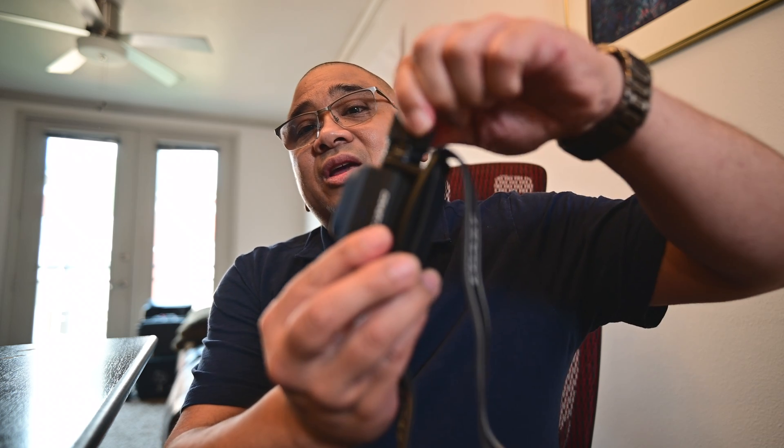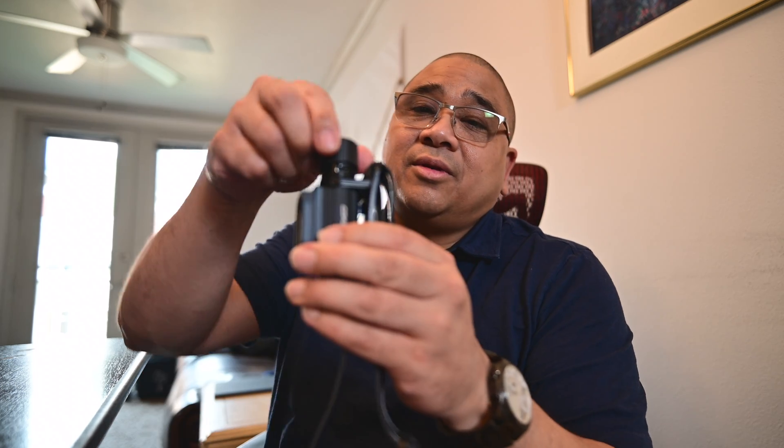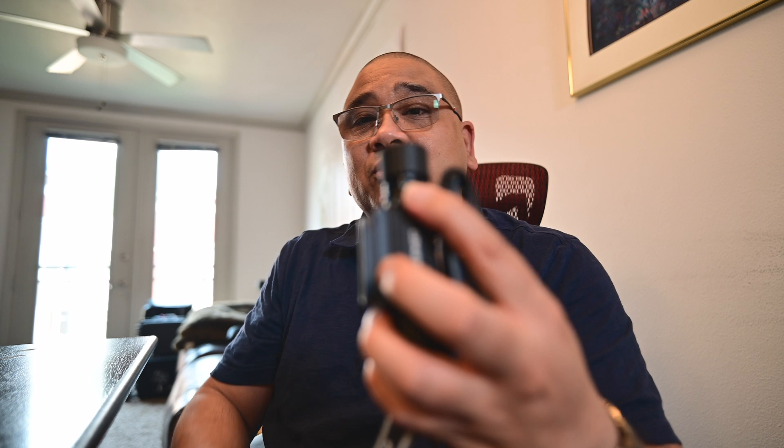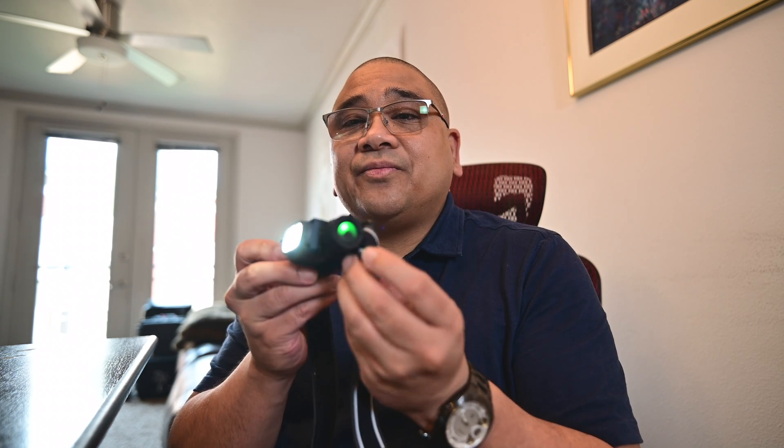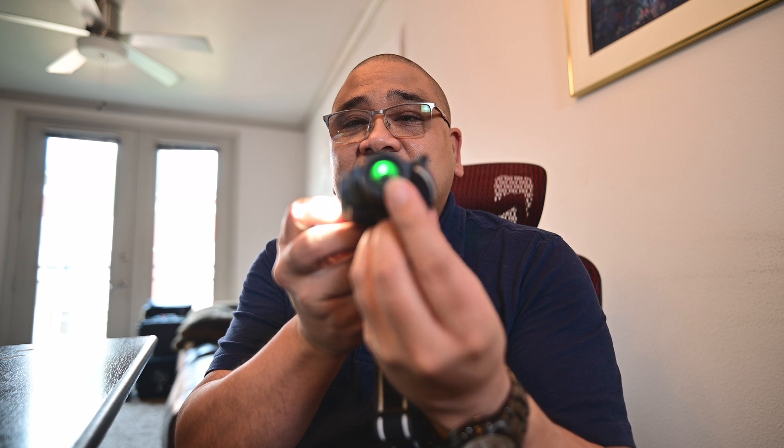It has a built-in USB charge port so you don't even have to take the battery out to charge it. There's just a cap you unscrew to reveal the charge port. There's also a little button on the side, and a light that will start flashing when it needs to be charged. The headband is fully adjustable with a nice satisfying click.